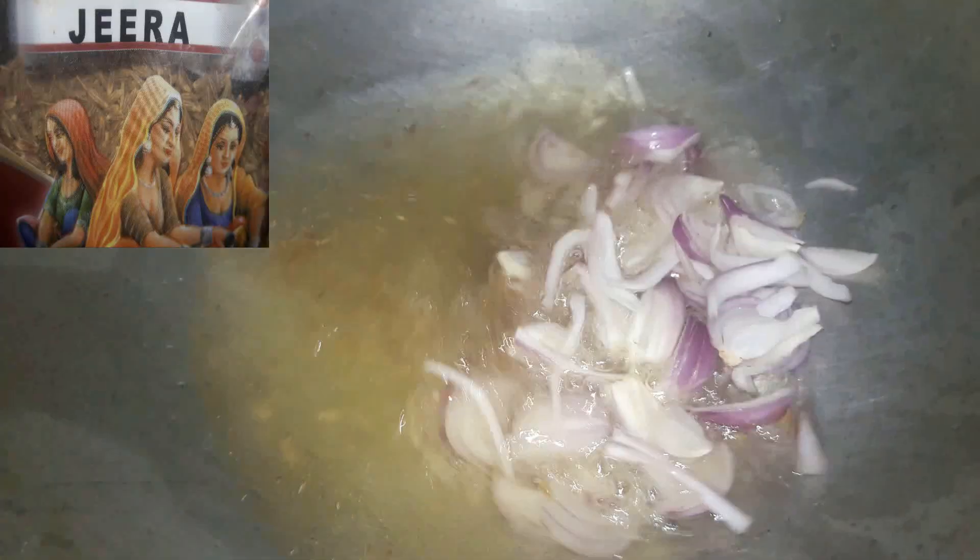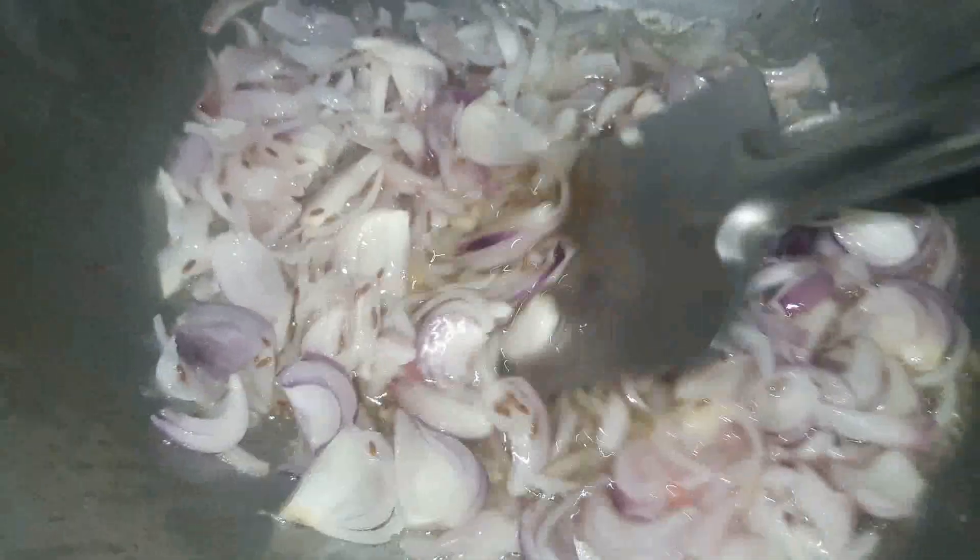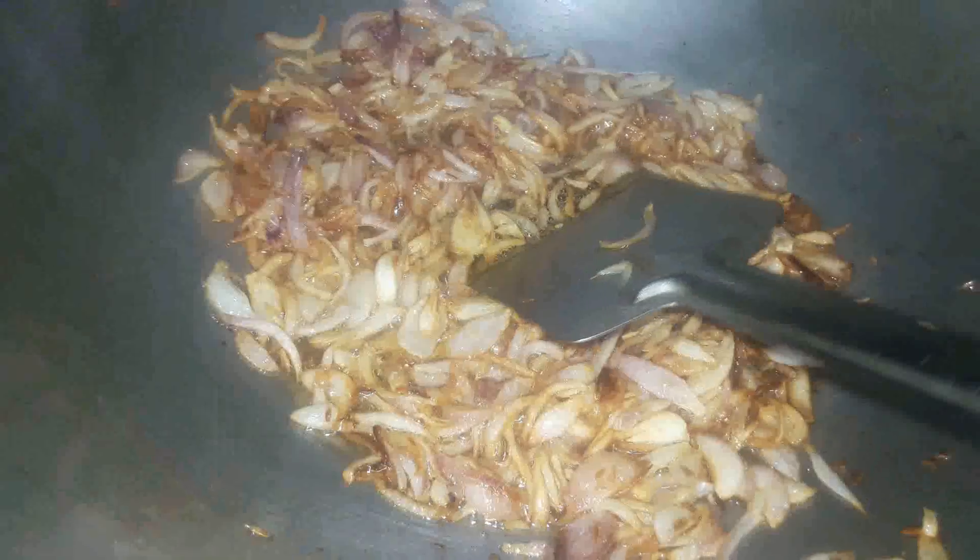Once the oil is heated up, I've added one and a half tablespoons of cumin seeds. Once the cumin seeds start spluttering, I've added in all the sliced onions. We're going to fry the onions until they are nicely brown, adding some salt to taste while frying.